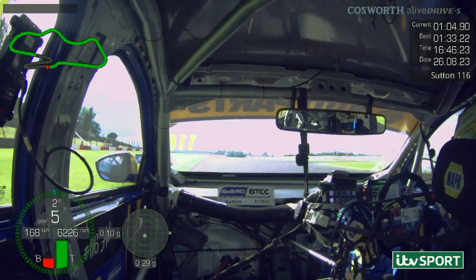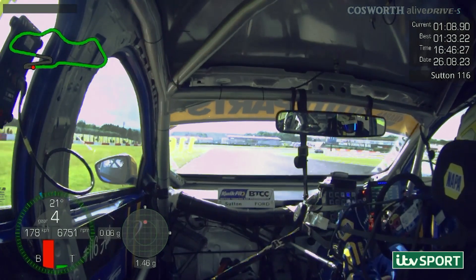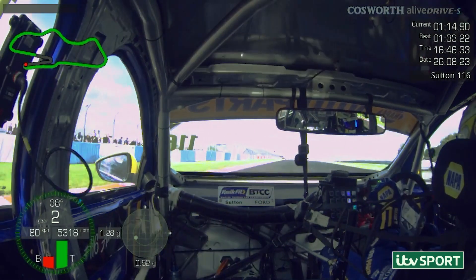Focusing on getting a good run down to the first hairpin. A few little lock-ups here at the start of the session, so it's just about keeping it nice and tidy. I know I'm up. Getting it into the first apex, veeing it off, and getting a nice clean exit off the other side.